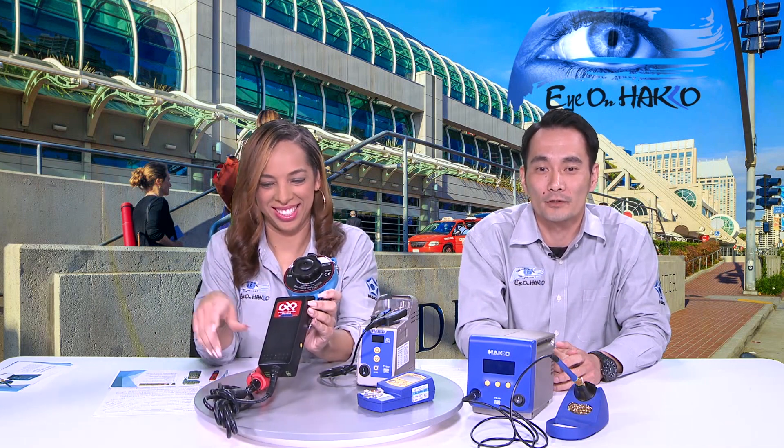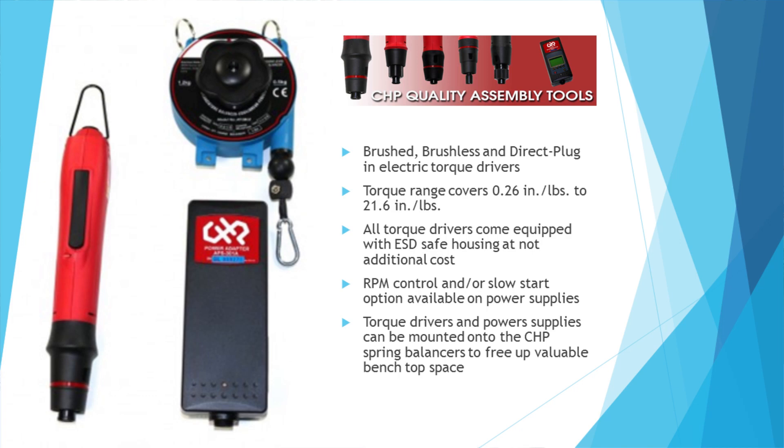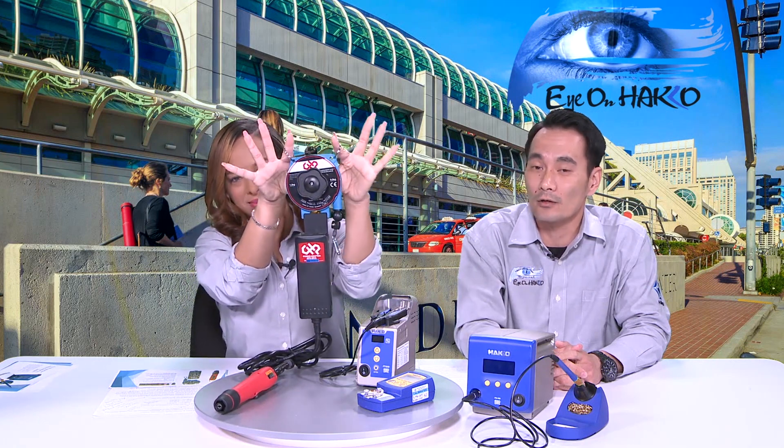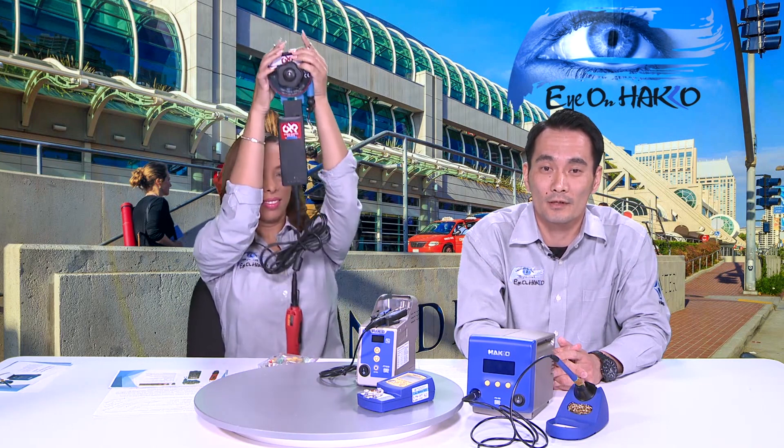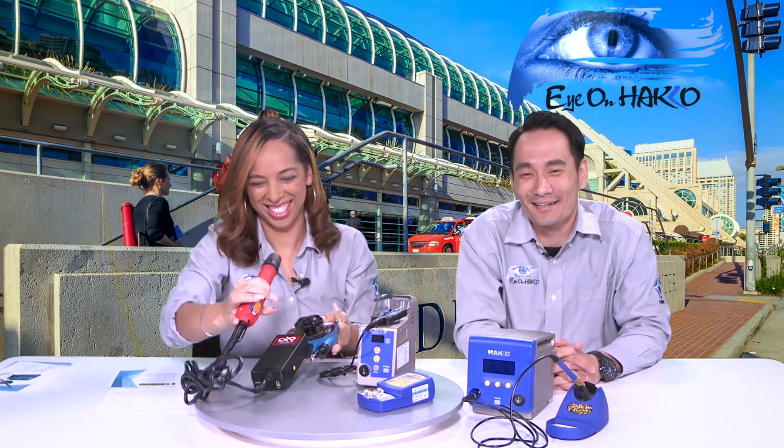We also have a torque driver section showcasing our electric torque drivers: brush, brushless, and direct plug-in drivers. All our torque drivers come with red ESD-safe housing at no additional cost. Uniquely, you can mount the power supply and drivers onto spring balancers to free up workbench space. Our torque drivers cover a torque range of 0.26 to 21.7 inch-pounds. The power supplies also enable RPM control, and some have a slow-start option as well.